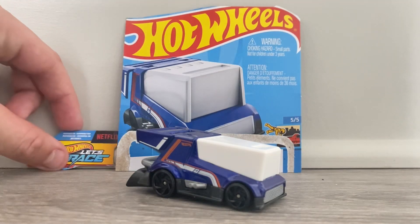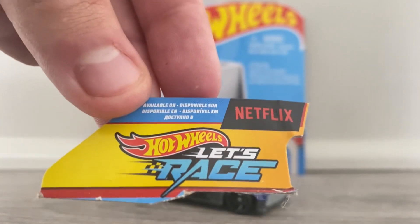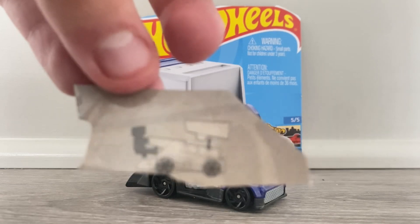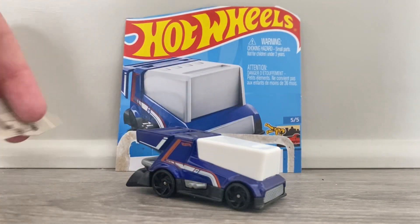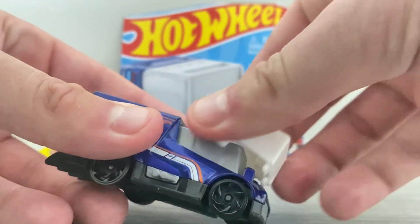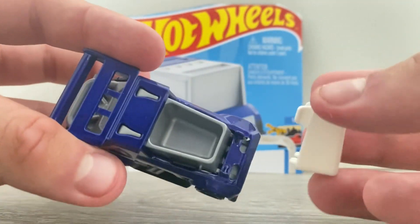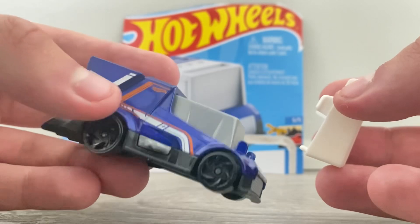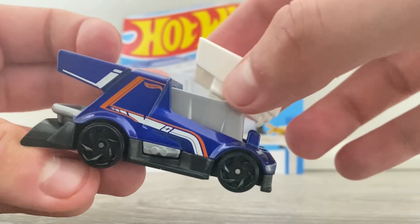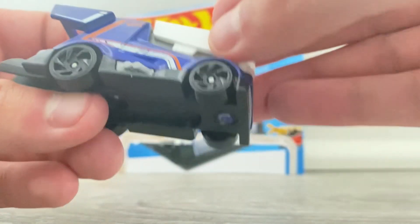And on the back of the packaging, like I stated, it has a removable water tank, which is right here, where you can put ice cubes or ice cream inside, which is honestly a really cool feature for Rink Racer.